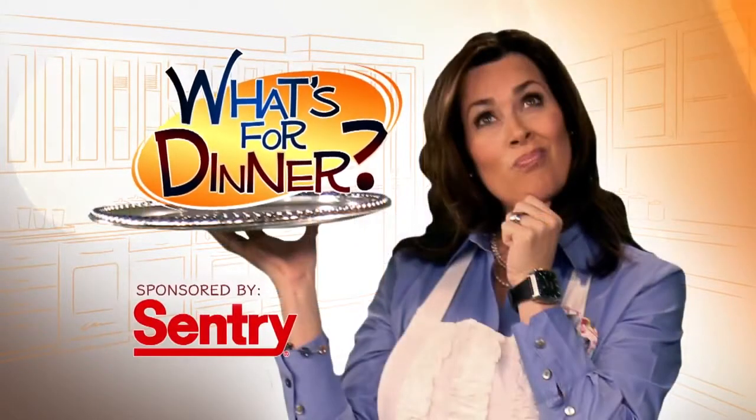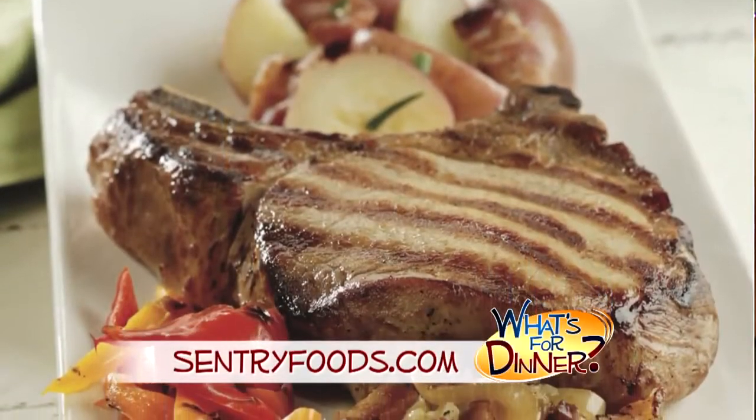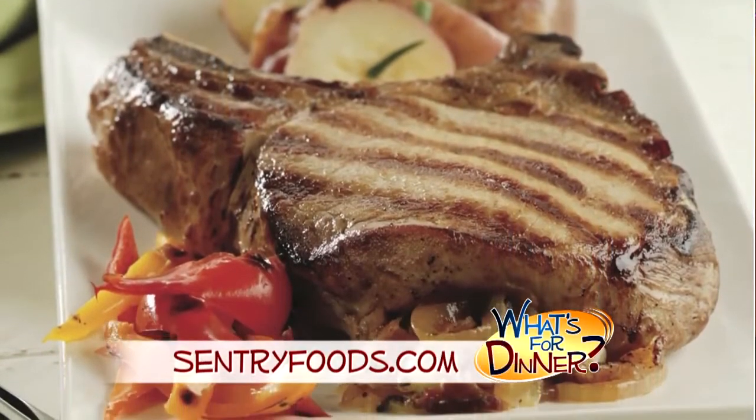I'm Molly Fay from The Morning Blend. For dinner tonight, a delicious and simple way to cook some great-tasting pork chops. Go to CenturyFoods.com for this recipe. It's called Easy Caramelized Onion Pork Chops.